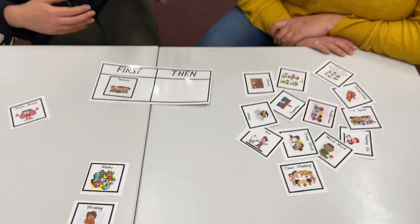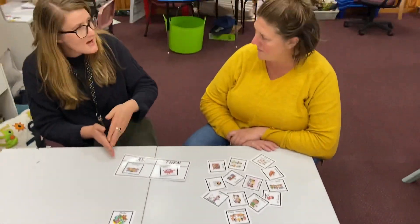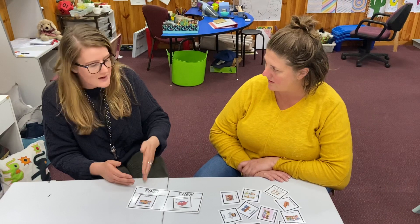and then after that they can go play or have a brain break. So it shows you very clearly what you want them to do first and then what happens after they've completed that first activity.